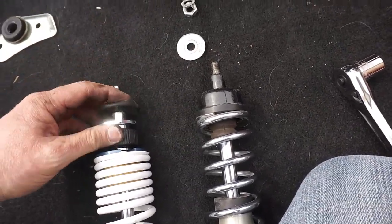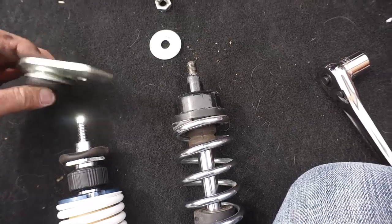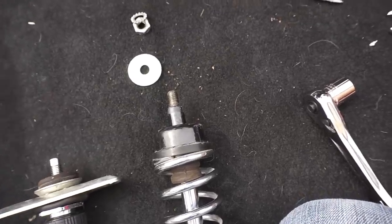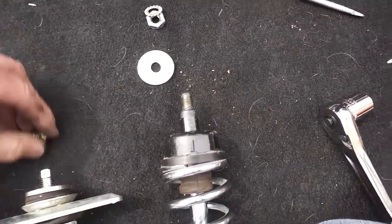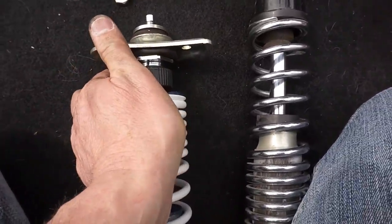This came off of here, so I put it on here. Then we put this on like this, and like that — then the washer that came with the RS-24, and we got two bolts. So it should look like that when we're finished.